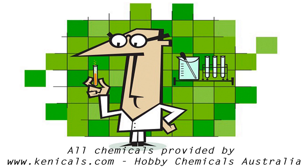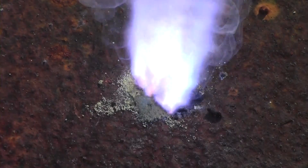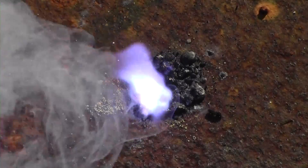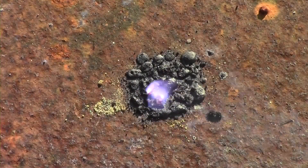All chemicals provided by Chronicles.com, Hobby Chemicals Australia. Copper chloride is one of my favourite chemicals due to the property that when it is added to a fire it burns with a brilliant blue colour, and it is used in blue stars in the pyrotechnics industry. In this video I'll be showing you how to make it with three methods.